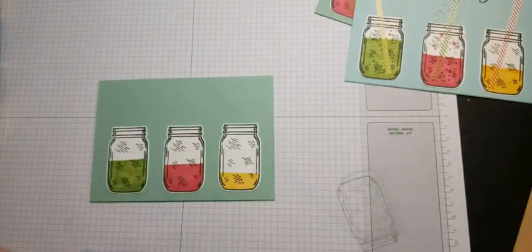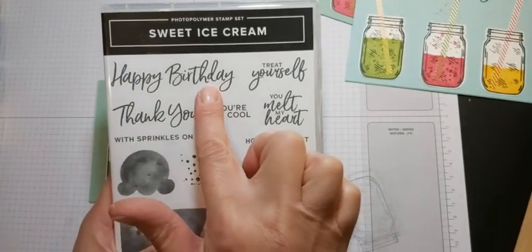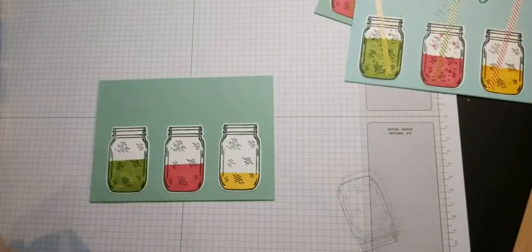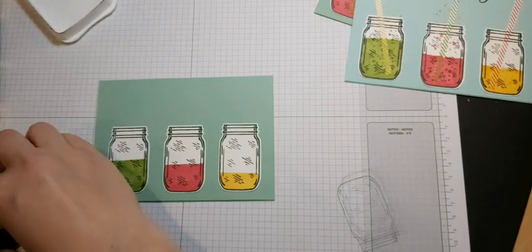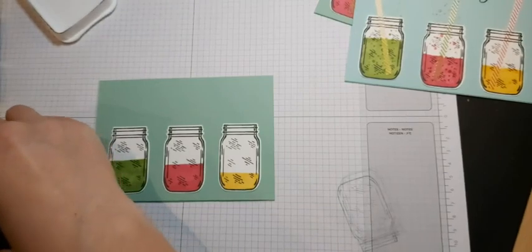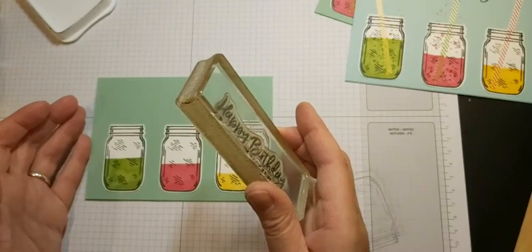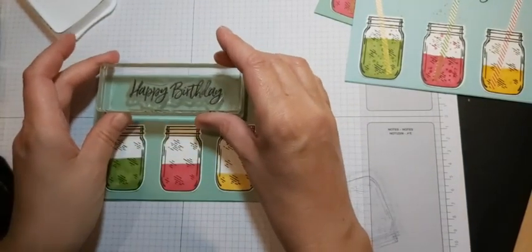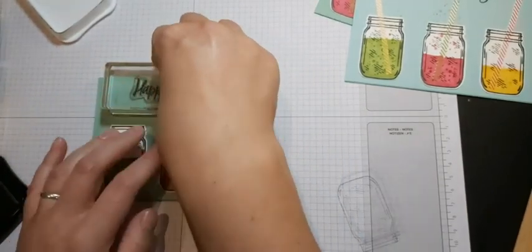Whilst we've got that there, we're going to stamp our sentiment. I decided to go with 'Happy Birthday,' and because there are no sentiments in this set, I've used the Sweet Ice Cream set and used the Happy Birthday from there. I'm just going to stamp that in black again, but you could do it in any of the colors you've chosen or a completely different color. I'm going to line it up on my grid paper to help me get it straight, and stamp it quite near to the top and in the center.